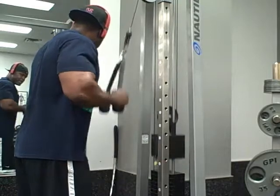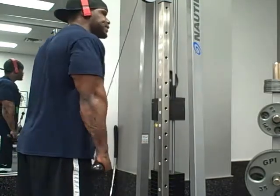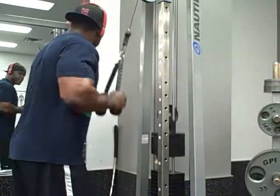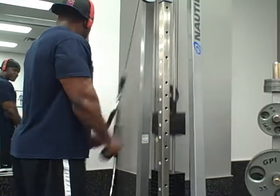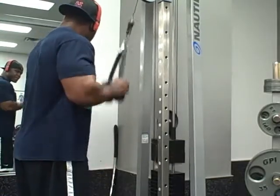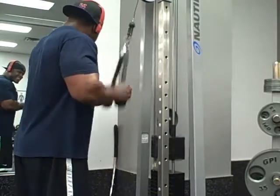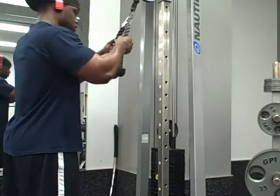Then we jumped into tricep pushdowns with the rope attached. This was four sets of 40 reps — you do 20 full and then 20 partial reps. I think this is the definition of burn, because as you can see in my face in the mirror, this did burn.